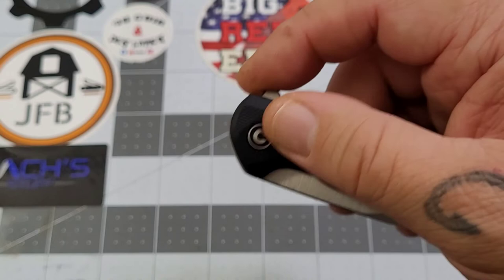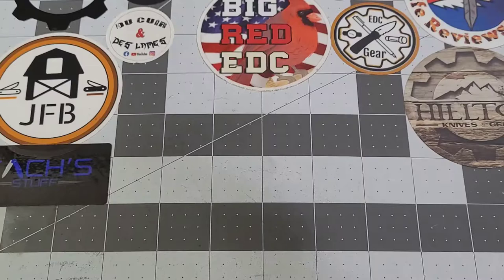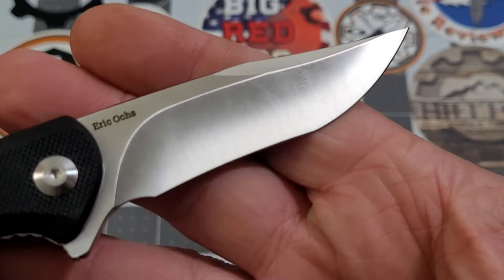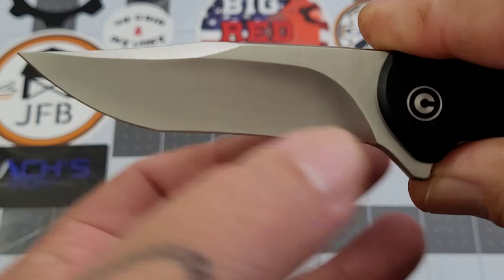You can easily fail this knife, but with a good flip it comes right out - nothing too major. The detent is a little light but the blade is not going to come out just flopping it around. You do have to give it a flip or it can be failed. It's riding on caged ceramic bearings, and there it goes.